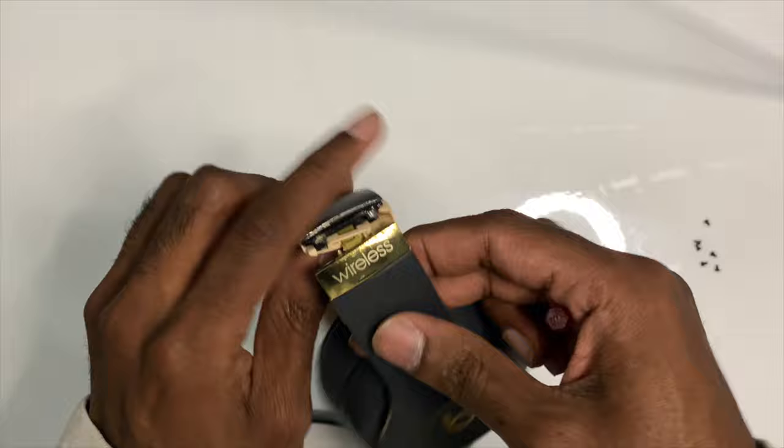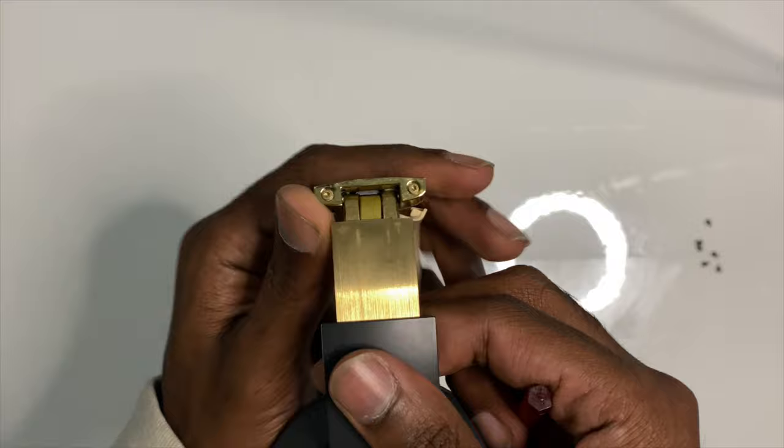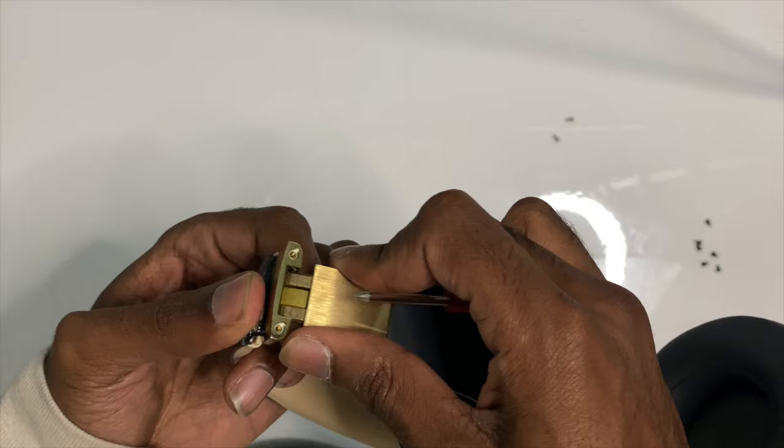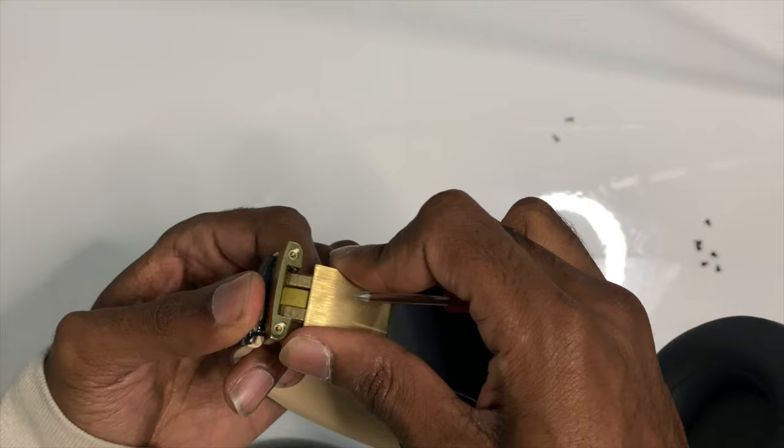First things first, what we're going to want to do is take out these screws that are right here under the flap. Once that side's done, you're going to want to do the same thing on the other side.